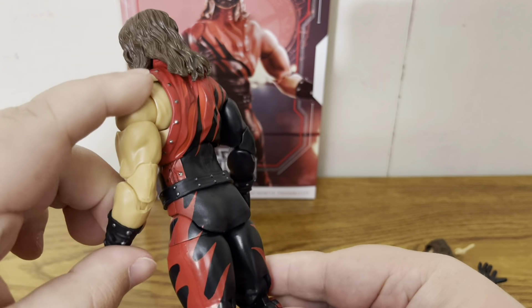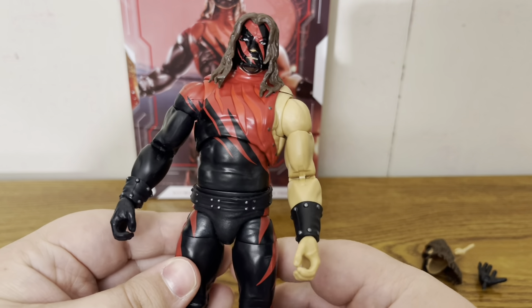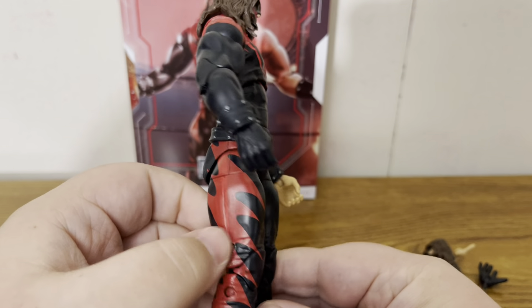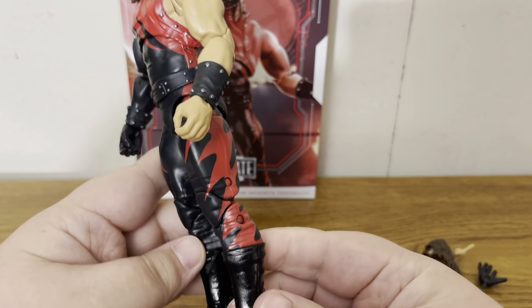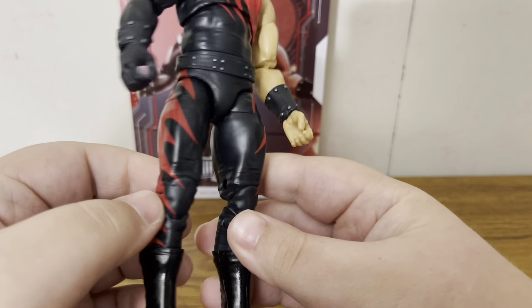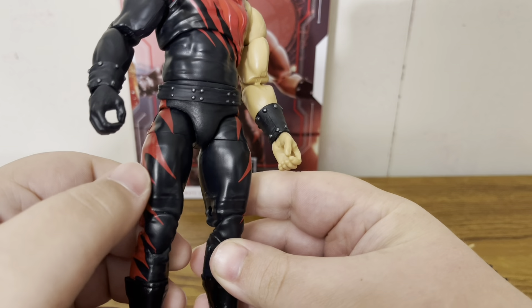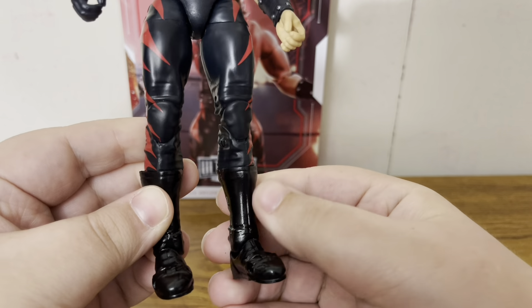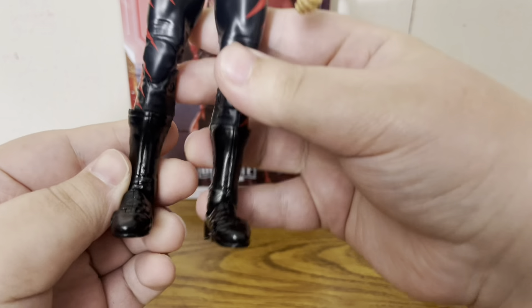Moving to the back, silver coming down this side, and we do get the double-jointed elbows for the Ultimate Edition figures. Moving on down, we have the red and black flamed pants with the flame design.